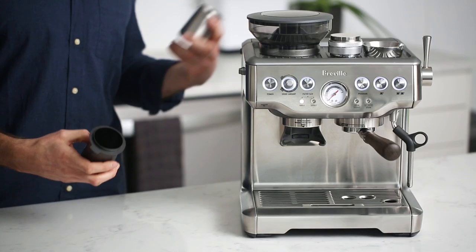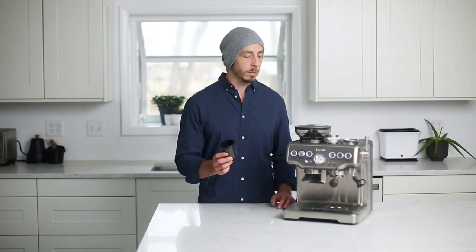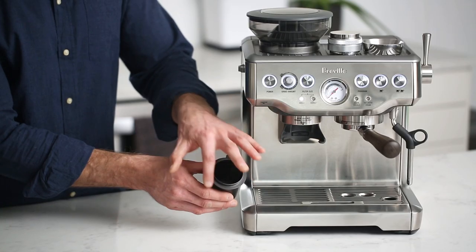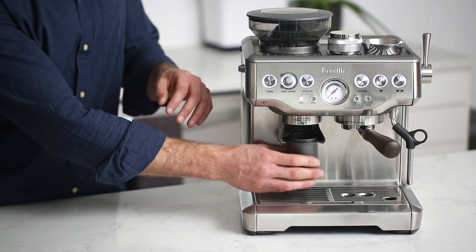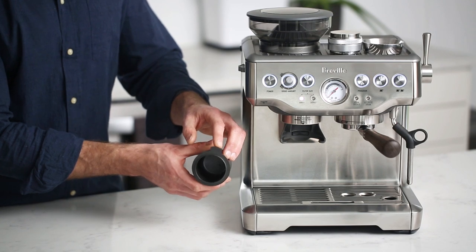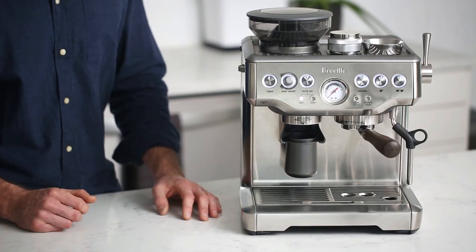Today we're officially launching our first 54 millimeter dosing cups. Aside from being one of the first — if not the first — 54 millimeter dosing cups, we've also designed this particular dosing cup to work specifically with the Breville Barista Express built-in grinder. Around the top of the dosing cup we've added a lip that allows the dosing cup to sit hands-free inside the grinder, and a grinder activating tab that allows you to start and stop the grinder with the dosing cup itself.